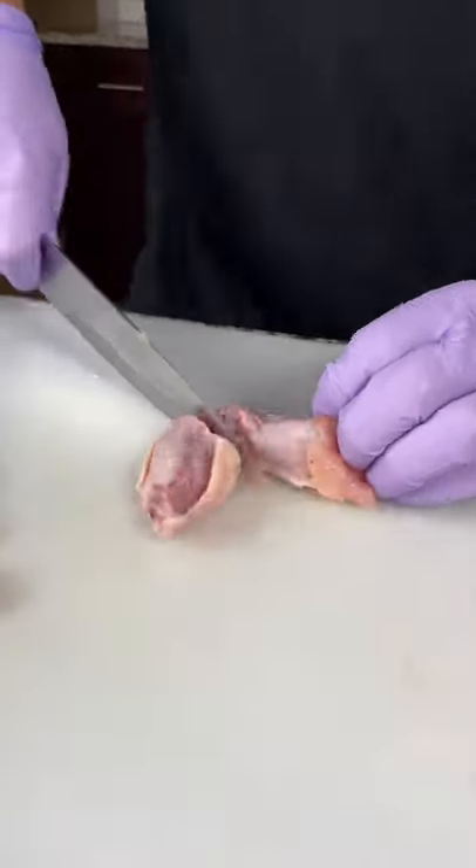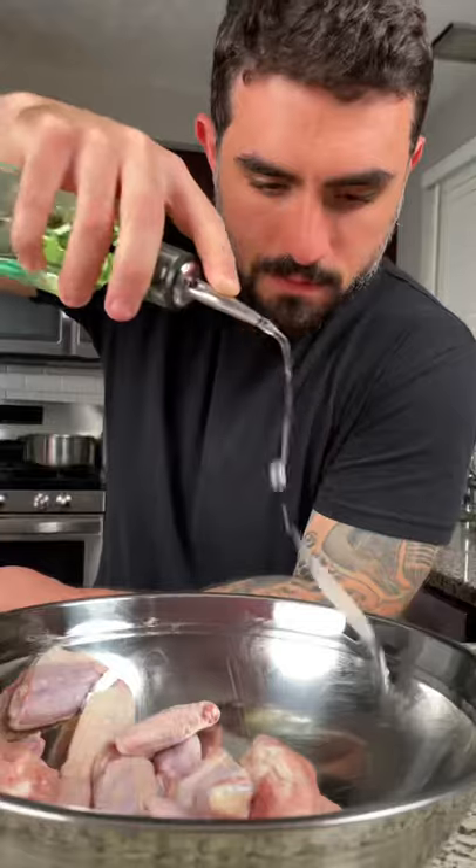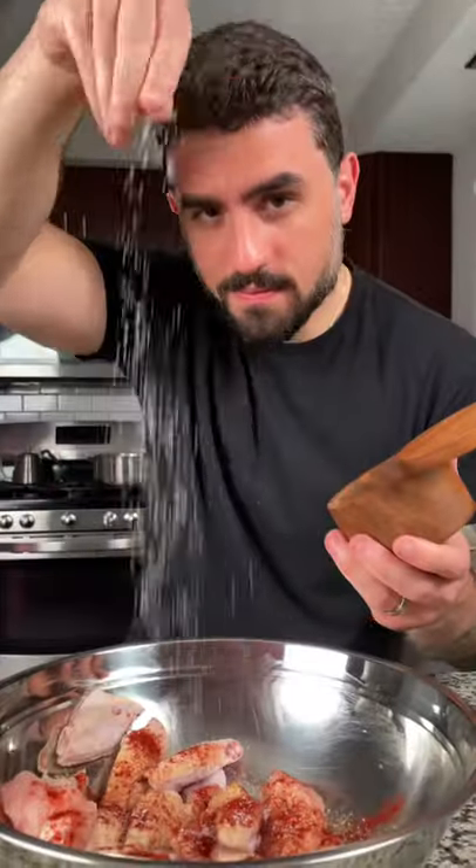Cut your chicken wings in half and place in a bowl. Season with vegetable oil, garlic powder, onion powder, smoked paprika, salt and pepper. Mix and set aside.